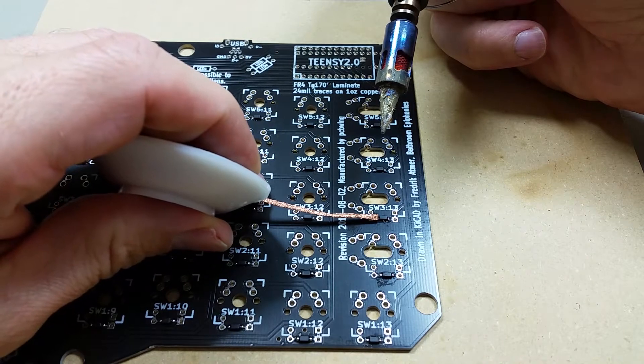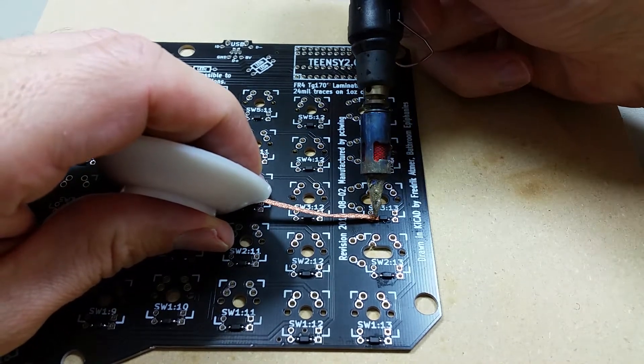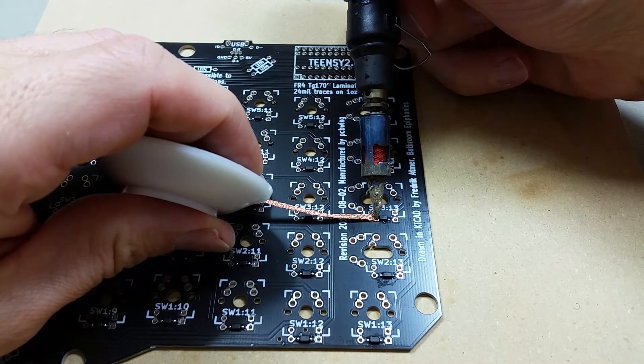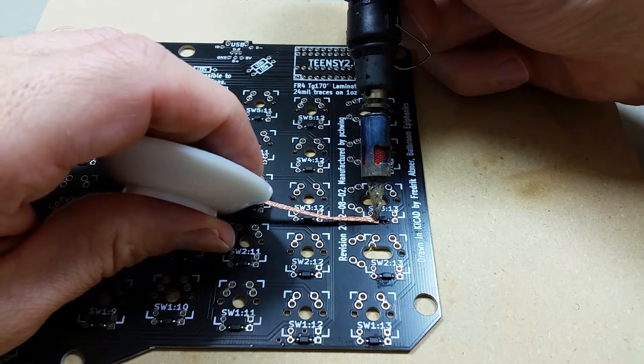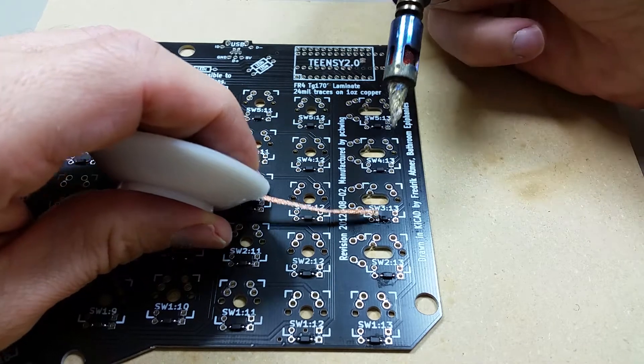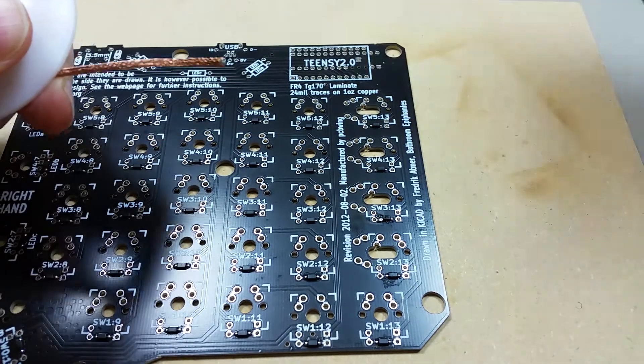I'm going to rest the braid right on top of the solder joint here on this side of the diode, and then press the iron on top of it. The braid should absorb the solder, and it did absorb some of it here.